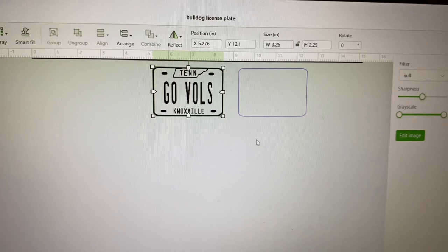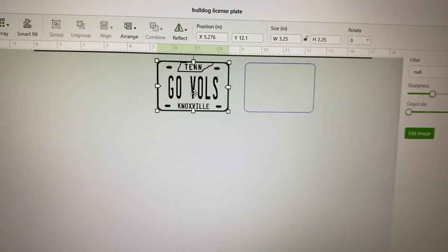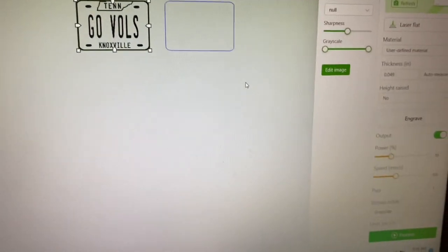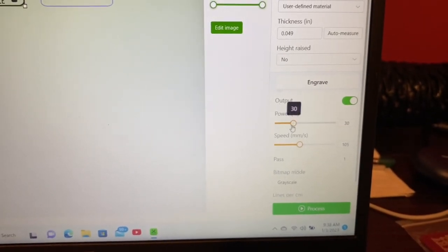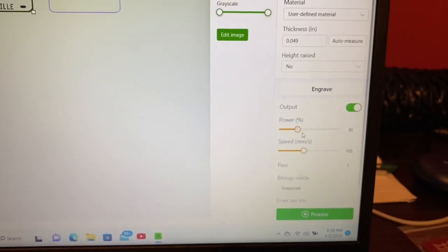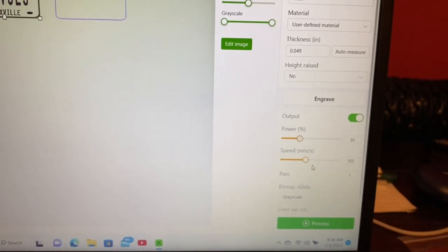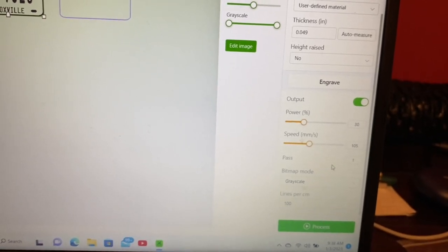Once you pick your image, clean it up, do all the editing you need, and scale it — we've already got ours scaled to the size we want for cutting and engraving. The engraving settings for leatherette and patches: power at 30, speed at 105 (sometimes 100 or up to 110 depending on how deep you want the engraving), lines per centimeter at 100, and one pass.